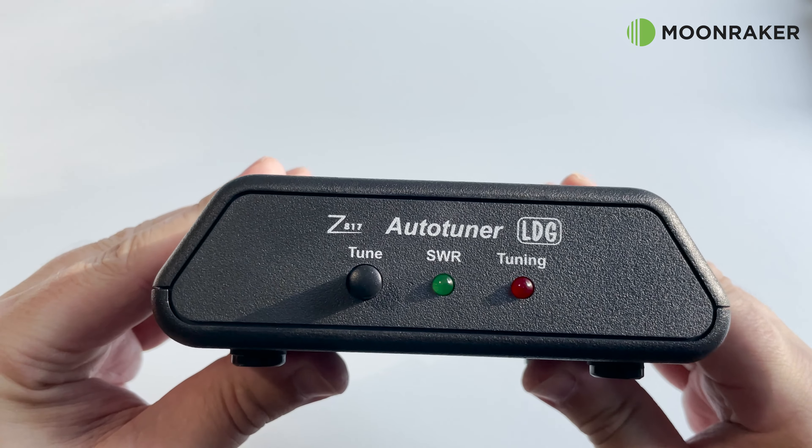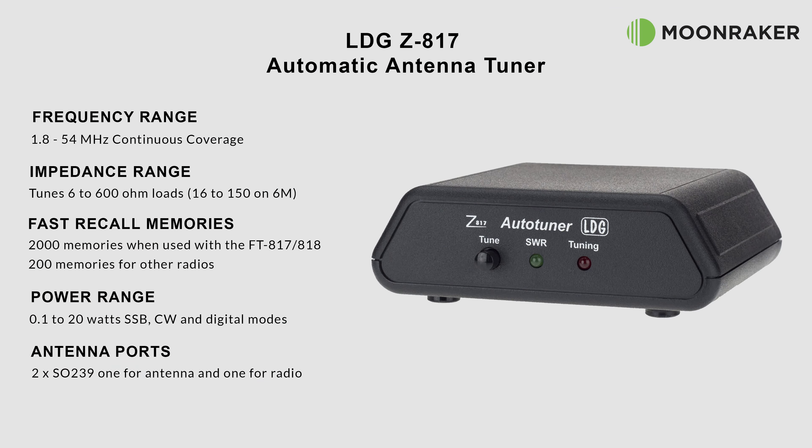The Z817 has a continuous frequency range of between 1.8 and 54 MHz. The impedance matching range supported is between 6 and 600 ohms, which is roughly 10 to 1 SWR. For the 6-meter band, we see a range of between 16 and 150 ohms, which is around 3 to 1 SWR.